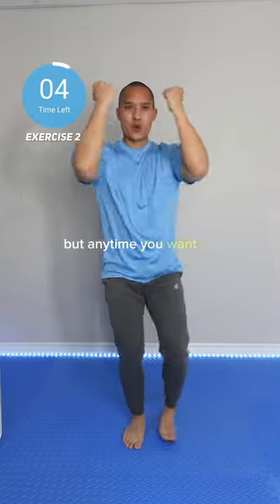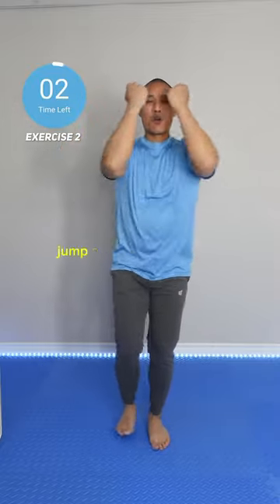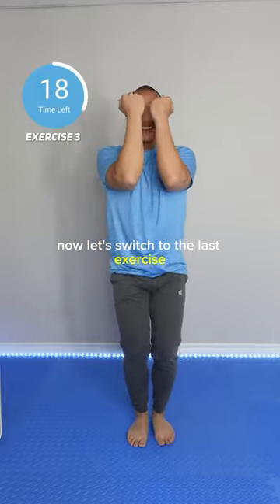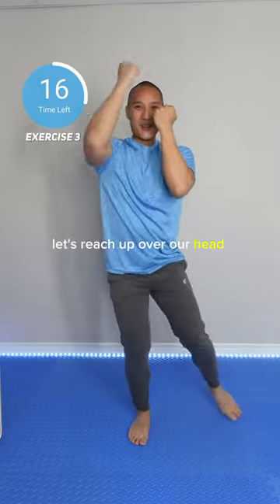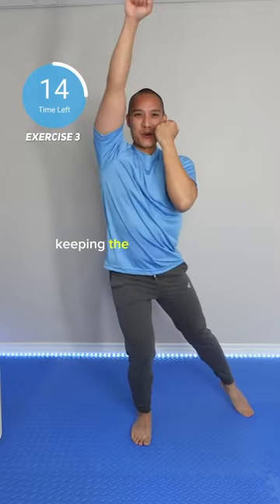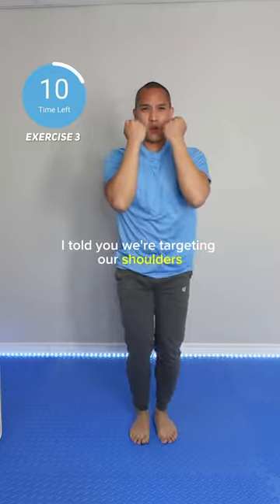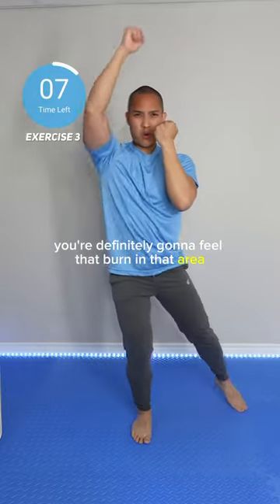Obviously this is a great low-impact routine if you don't want to do the jumping of jumping jacks. But anytime you want to step it up, go ahead, jump around if you want to. Now let's switch to the last exercise. Let's reach up over our head and punch into the air, keeping the opposite hand in front of your face. I told you we're targeting our shoulders — you're definitely going to feel that burn in that area.